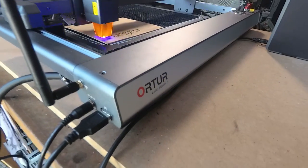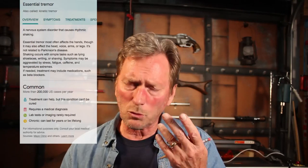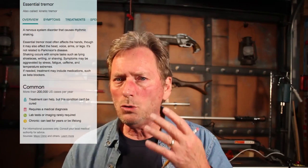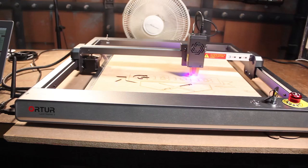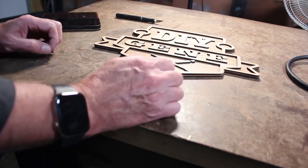This is really an opportunity for me to use this laser to do things that, because of my essential tremors — my hand shakes — this is going to let me continue doing things that have a lot of detail that I was starting to not feel like I could do anymore.